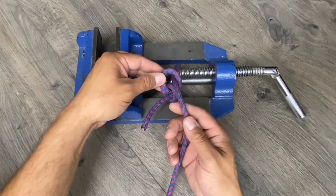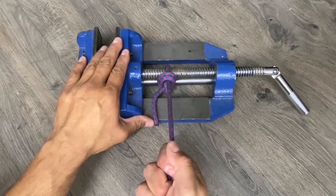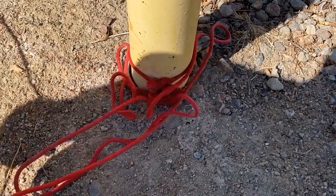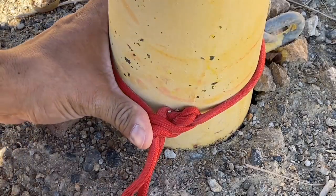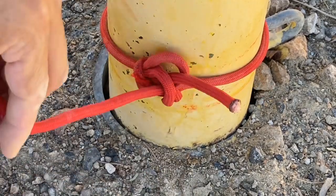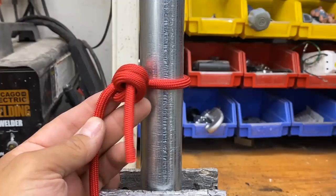A lot of the comments were based around how this knot will jam if you put a lot of tension on the line — and they're right. If you put a lot of tension on this knot, everything jams up and you need a knife or a five-pound hammer to take it apart.